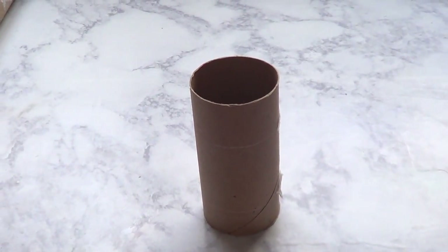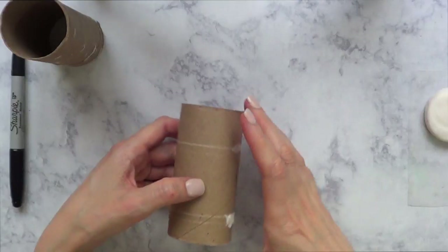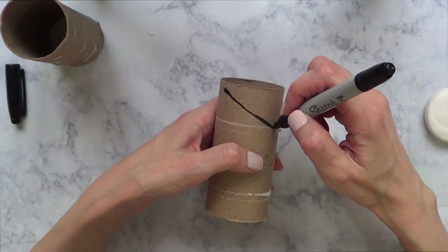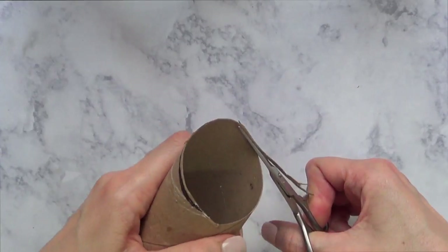Since I'm going to be using these for my makeup brushes, if I just add my makeup brushes, this happens — there's no weight on them. So I'm going to be adding something to add some weight. But first I'm going to make the shape: these are going to look like lipsticks. I'm just going to make the shape of a lipstick, marking it with my Sharpie, and then I'm going to cut it.